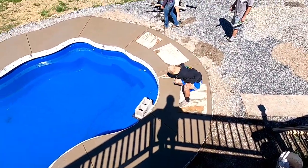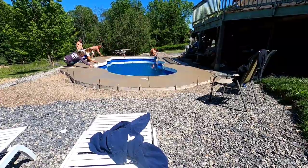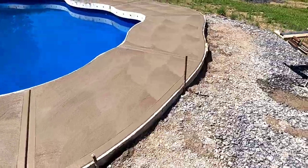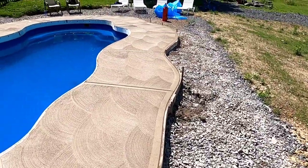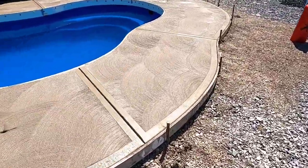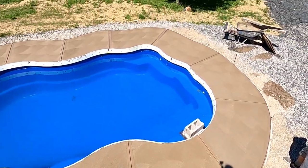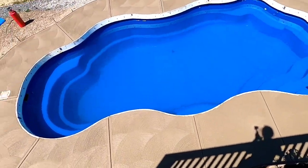Starting to finish. Got all the double grooves done. All finished. Got the top view up here. Real pretty. We do good work, don't we? Look at that thing.